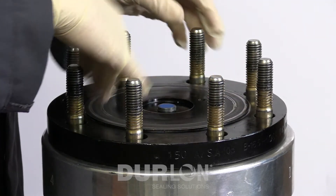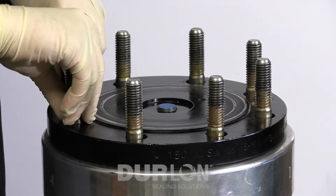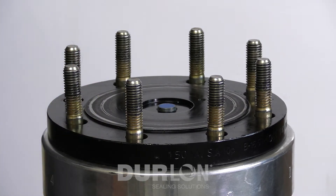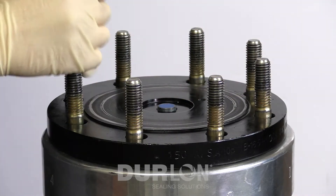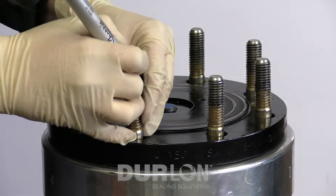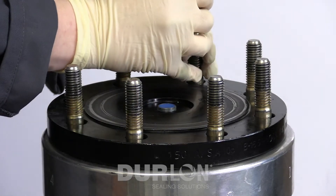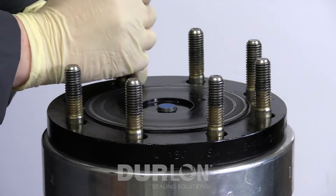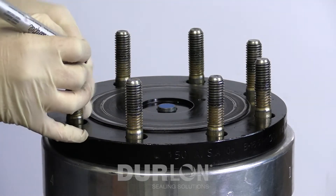From there we will visually inspect the flange, make sure it's free of debris, that the bolts are not damaged, there's no dirt or grime in the flanges, and we're going to number the flanges — in this case one through eight for the eight bolts — in the star-pattern tightening sequence.